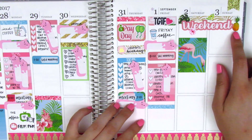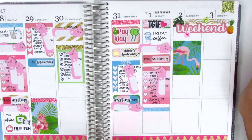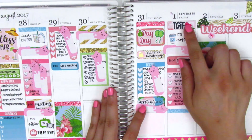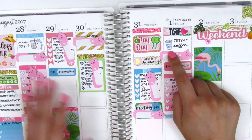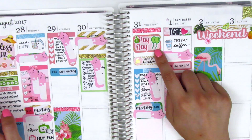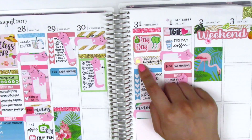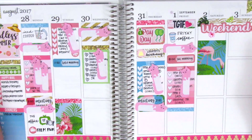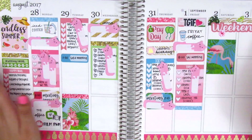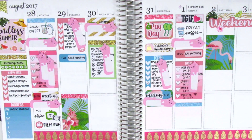For the weekend banner I decided to put some more deco pieces just to jazz it up a little bit. This TGIF sticker is from Little Red Prints, I've got my coffee from Nay Designs, this balloon sticker is from Let's Make It Sparkle, and then the last thing not from the kit is this gold foil birthday icon from Planning World.